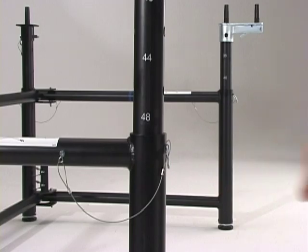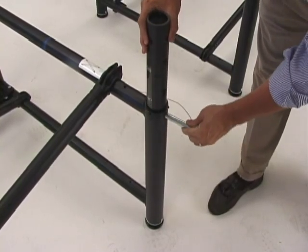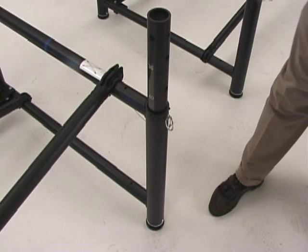you simply remove the locking pin from the leg assembly, raise the inner tube to the desired height, and replace the pin. No tools are required and the stage heights are conveniently labeled directly on the leg.